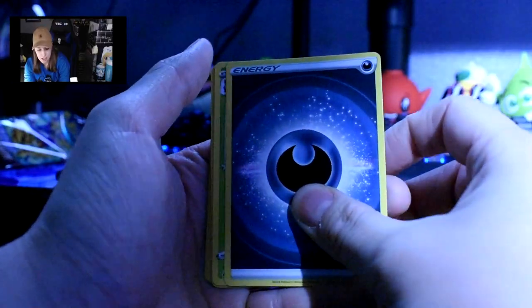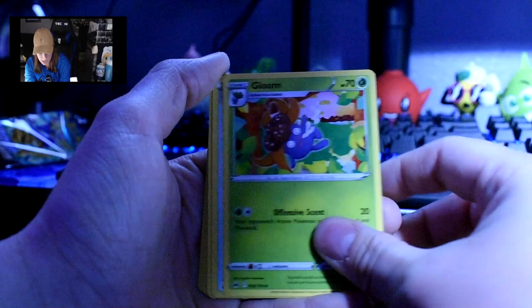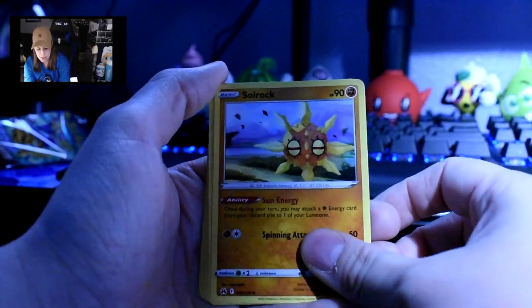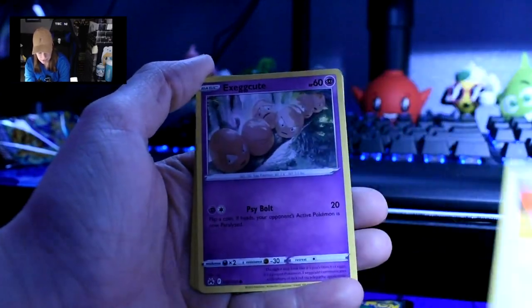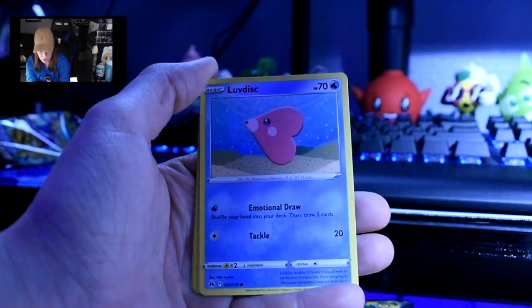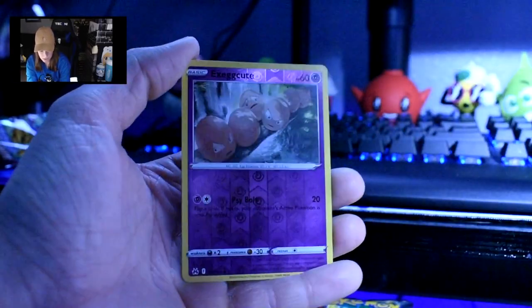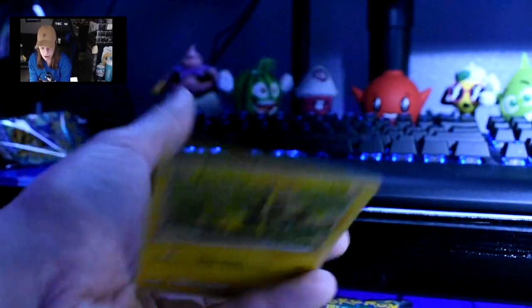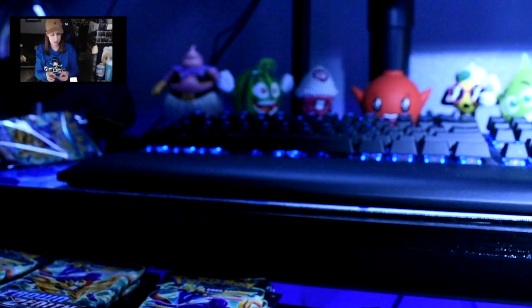I'll get to it. We have this energy, Gloom who looks like he's having a bad time — probably because of the Crushing Hammer — Solrock, Starly, Switch, Exeggcute, Luvdisc. Yanma, reverse holo Exeggcute, and then a regular Zeraora. I will never pronounce that right — I want to add extra letters. I did it right because there's the energy.